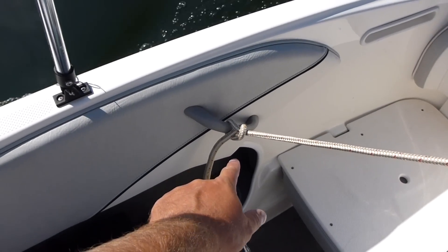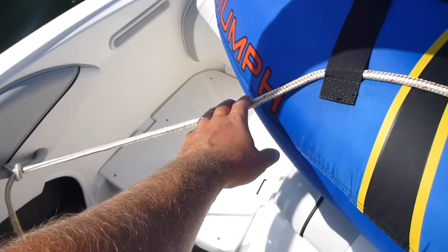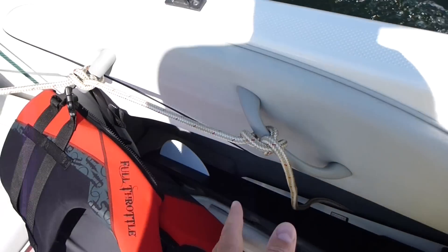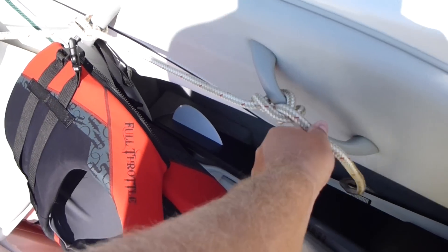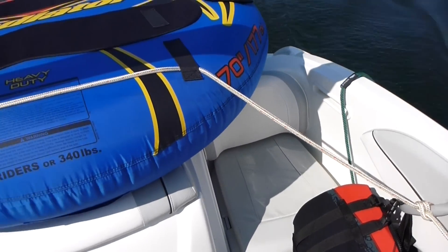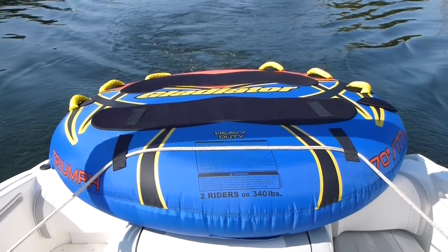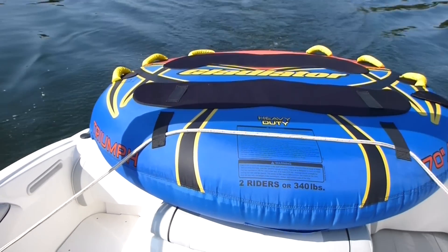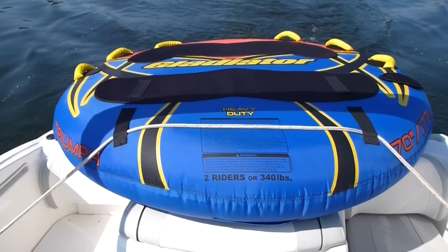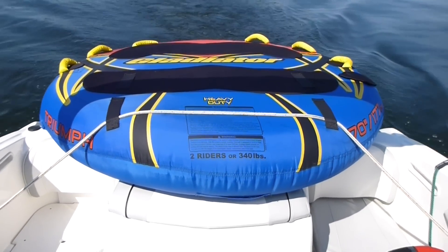Tie a knot on that side — I could probably be a better knot tier — run it through here, make sure you've got some tension, and tie it over here. Since I had another handle, I did an extra double reassurance knot over there, so if one of them failed I'd have another one. This boat only goes about 45 miles an hour, so this should be more than enough security to keep the tube on the boat.